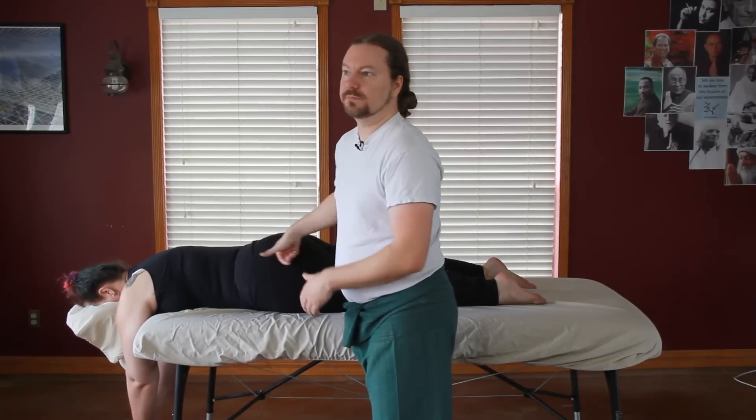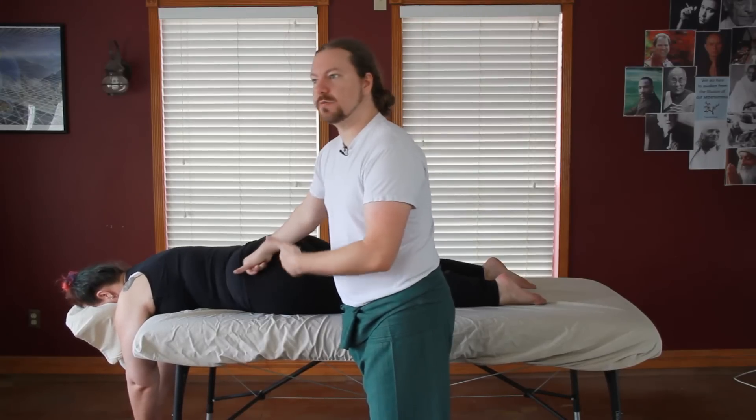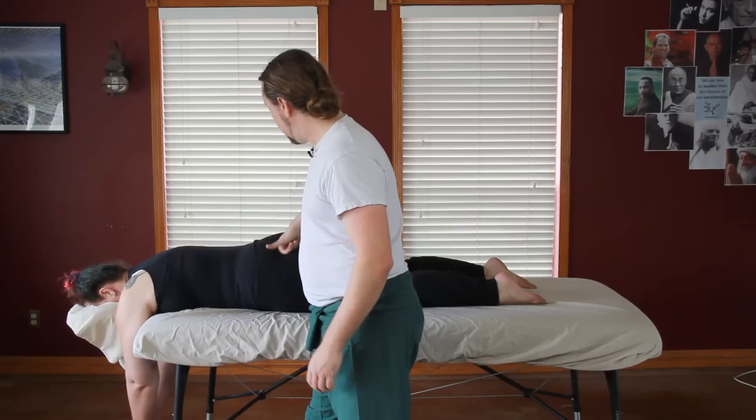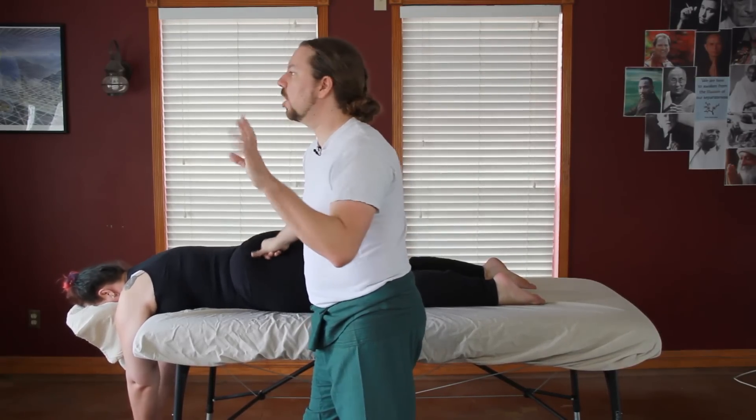Andrea is clothed. If I were doing a table session where she was draped, I would just do this on top of the sheet. Anything along the sacrum that is fleshy is totally fine to work.